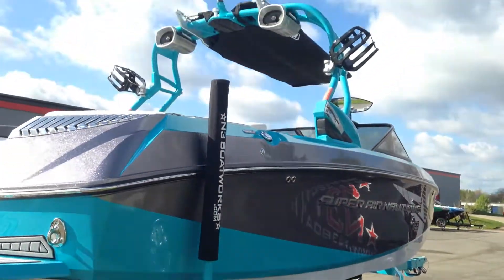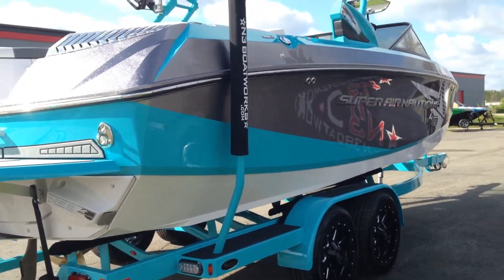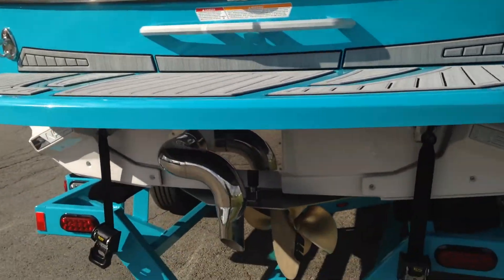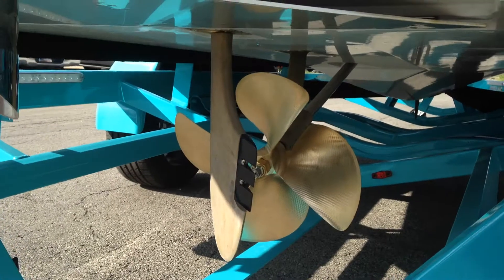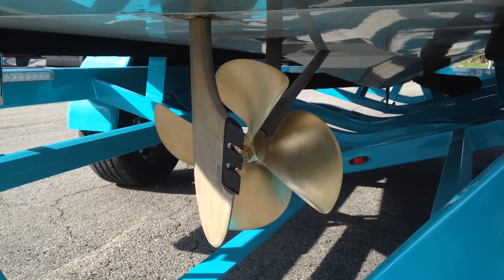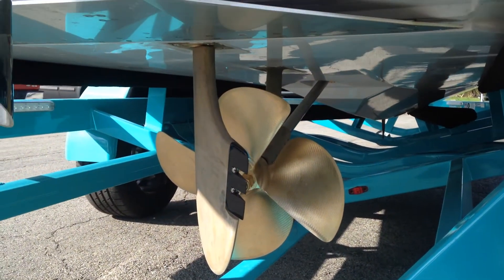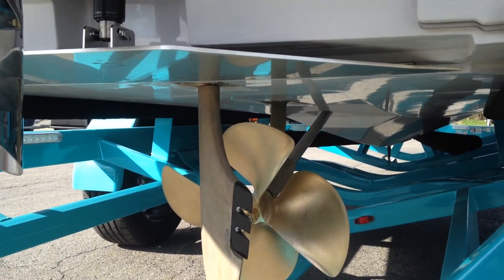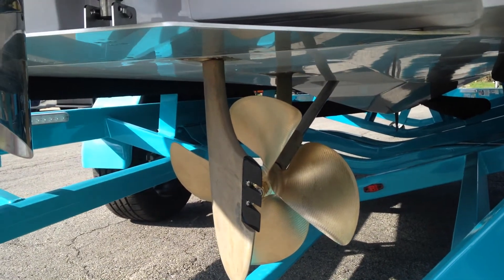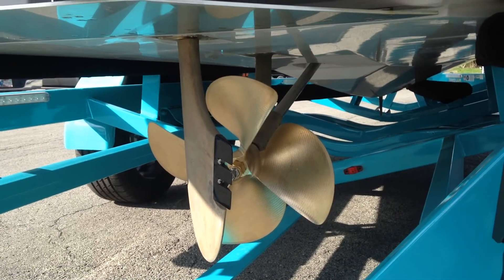This boat has been optioned with the PCM ZR409 and has the new 2014 2-to-1 gear reduction. What that gets you is we can spin this massive 17-17 prop — that's a 17-inch diameter. Because the G has so much room underneath the boat, the gear reduction allows us to spin a huge prop. For every revolution of the prop, the engine turns 2 RPMs, so we can spin a huge column of water off for propulsion.